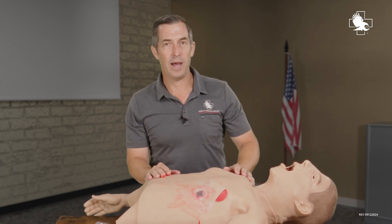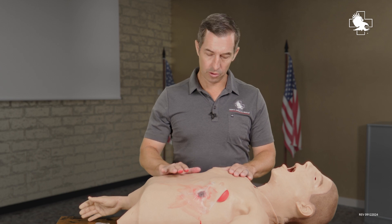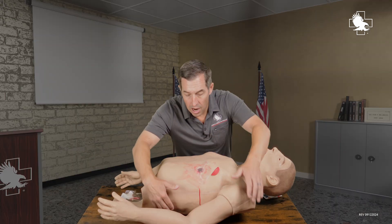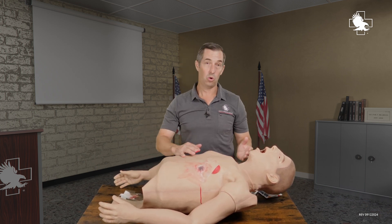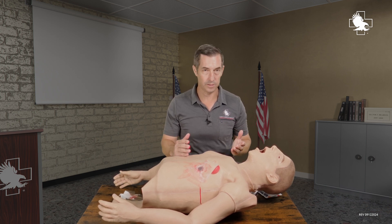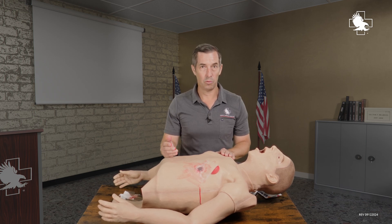We have our chest seal back on. Anytime we have a wound to the chest and we've treated one, we also want to look throughout the rest of the chest, up into the armpits or axilla. I want to roll the casualty, do a good exam along the back, and look for any exit wounds or additional entrance wounds. It doesn't really matter if it's an entry or exit wound — I want to identify those and make sure I'm addressing them appropriately.